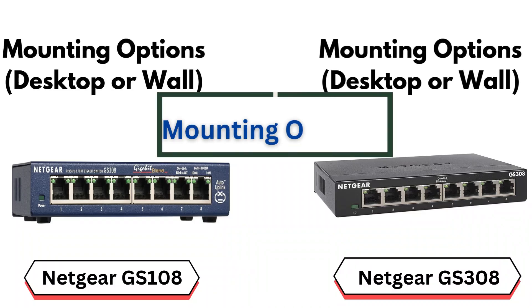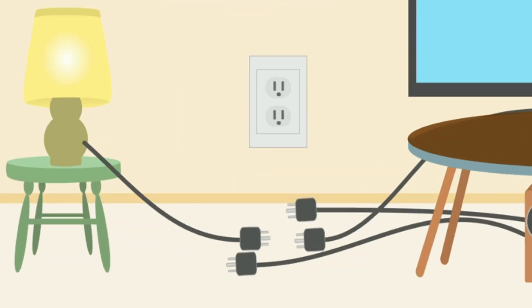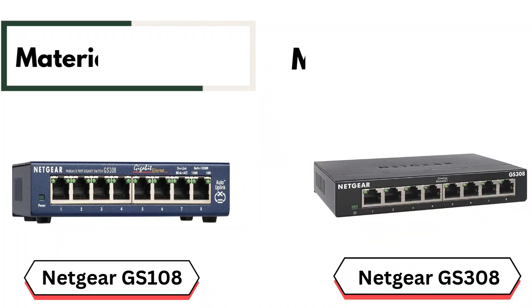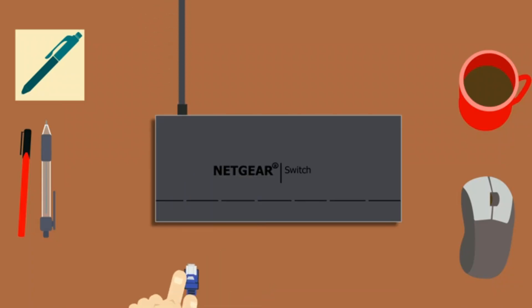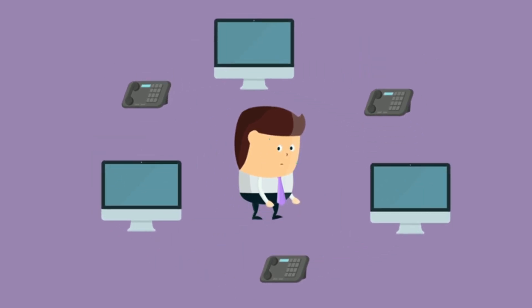Similarity number 3: Mounting options — desktop or wall. Both models offer flexible mounting options. You can either place them on a desktop or mount them on a wall, giving you versatility based on your space and networking setup. Similarity number 4: Metal housing. The material used for both switches is metal, giving them a more robust and durable feel compared to cheaper plastic models. This metal housing also aids in heat dissipation, ensuring the switch stays cool during operation, even when handling heavy network traffic.